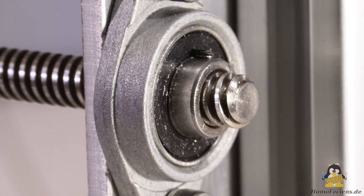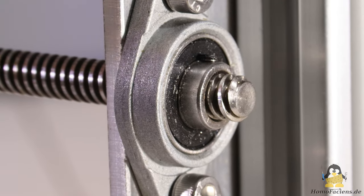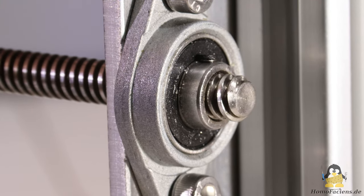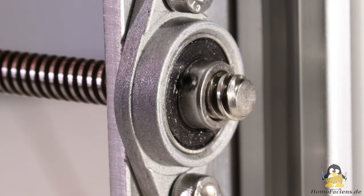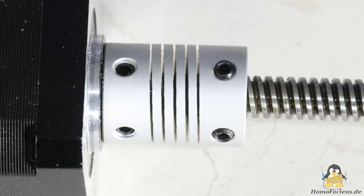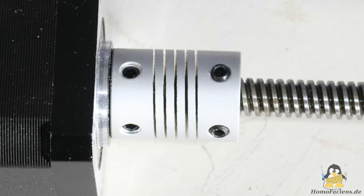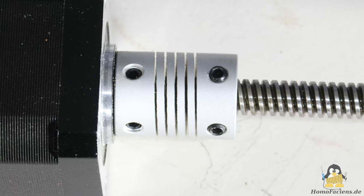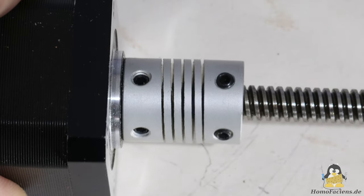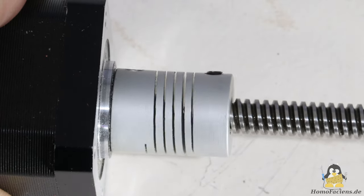The spindles have a fixed and a loose end. The fixed end must allow for rotation of the spindle but must be mounted on the frame with as little backlash as possible. The ball bearings shown here have noticeable backlash and the spindle mount is not perfectly centric. The lack of precision at the fixed end is compensated at the loose end with a flexible coupling to the drive motor. This coupling allows the spindle to deviate crosswise as well as along the spindle axis, however it is very stiff when transferring rotary motion.